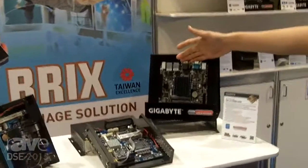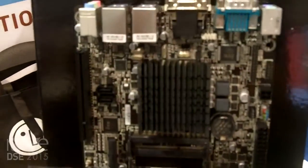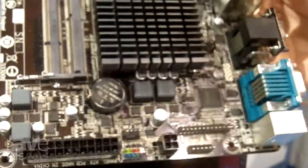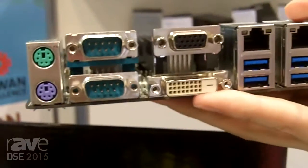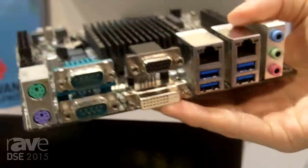Right here in front of me I have a J1900-D3V — the full model is actually GA-J1900N-D3V. You can see this board uses SODIMM memory, it has an ATX power plug, a 24 pin, and on the rear it has two COM ports, a D-Sub, a DVI, two GigE's, four USB 3.0's, and some audio jacks on it.